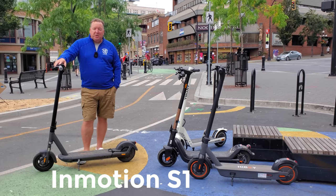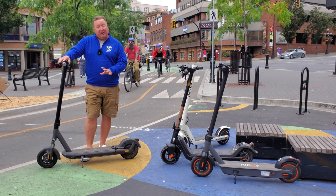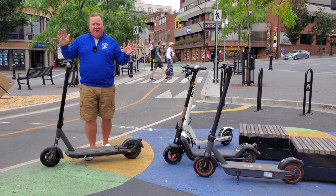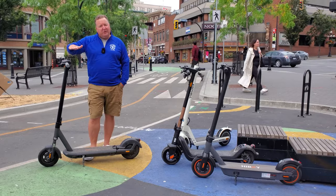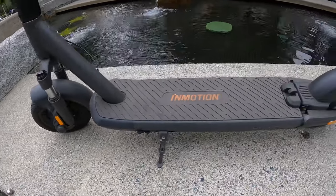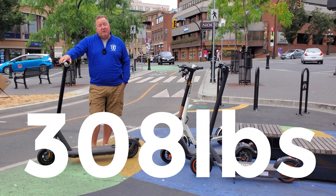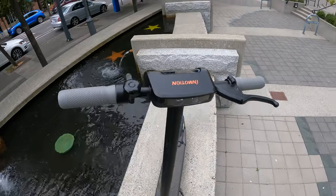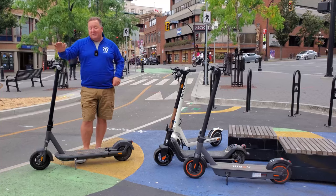This big guy is the InMotion S1. It has a 48-volt system, 500-watt motor at the back, and a 14 amp hour battery — a really big battery — so it's going to get you miles, no problem whatsoever. It's also got a terrifically high handlebar height, so if you're taller, it's fantastic. It has a massive weight capacity of 308 pounds, which is fantastic. But the pièce de résistance — the most important thing I found with it — is that it has suspension. Not only does it have air-inflated tires, but it also has front and rear suspension. So this is actually one of my top picks.